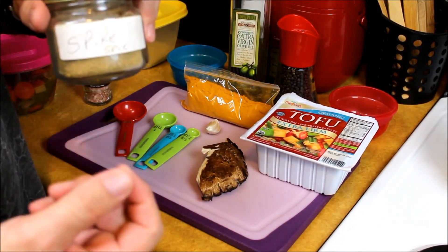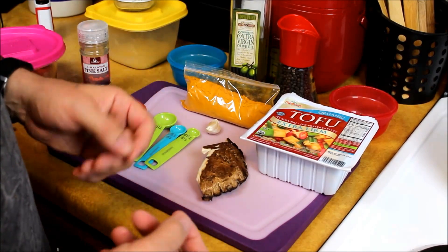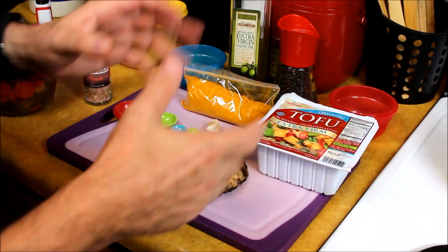It kind of adds just a little bit more flavor to it, and then we'll be adding onions and mushrooms and sautéing them up. Let me go ahead and get my area prepped and I'll be right back and we'll begin with this recipe.